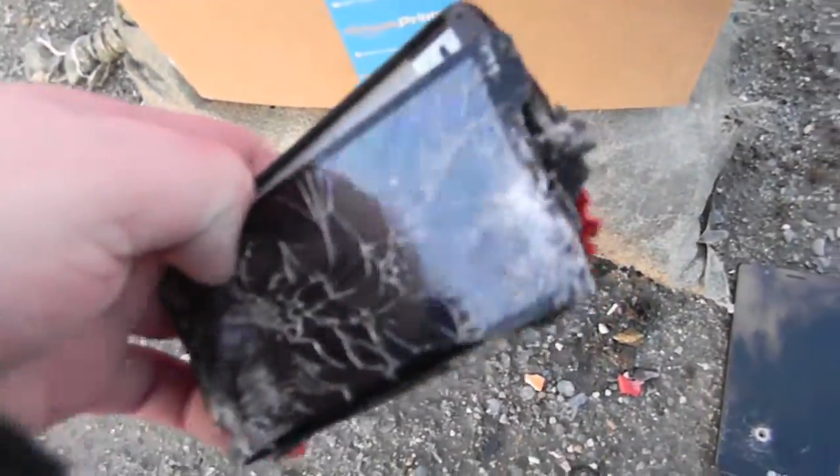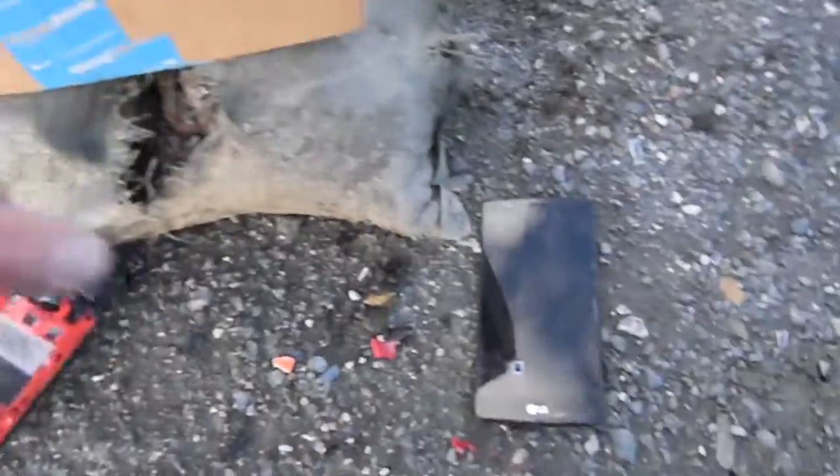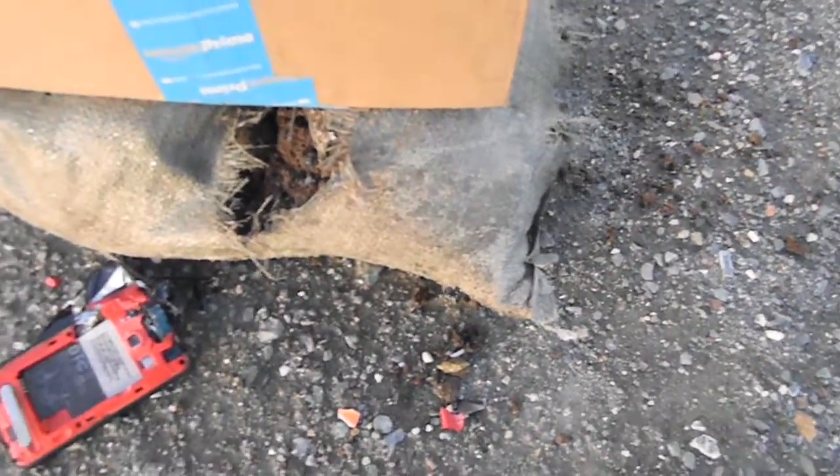So the 40 grain .22 lead point basically did damage on that, and then the other one hit somewhere on the top — they both hit right there on the top and this one is toast, it's done, it's not good. And on this one it actually didn't hit it, it actually hit somewhere up here and just knocked the phone off, so I'm going to put that back on and shoot it again.